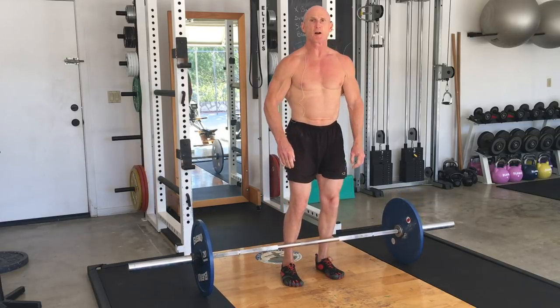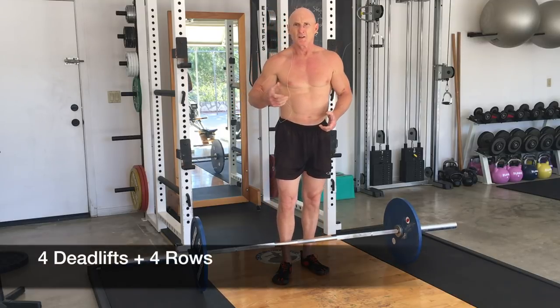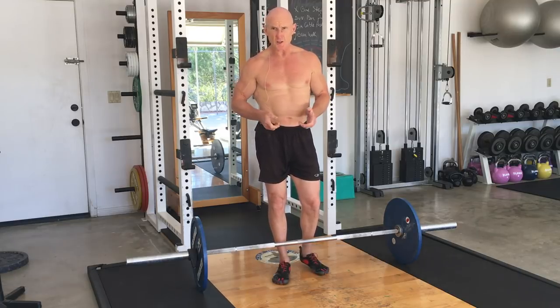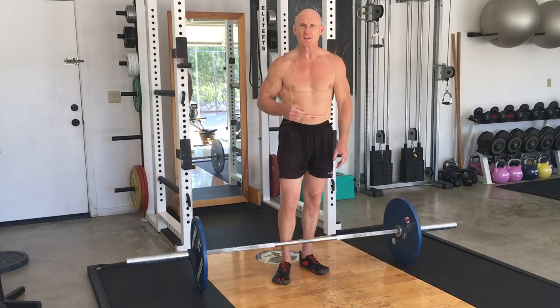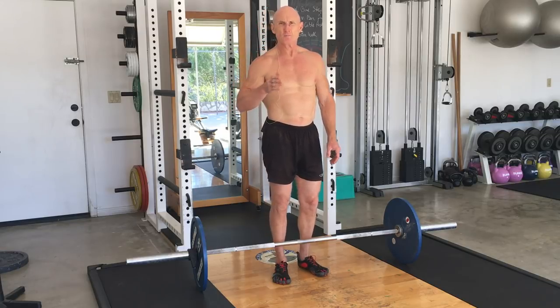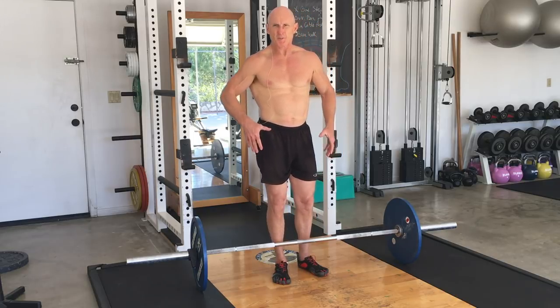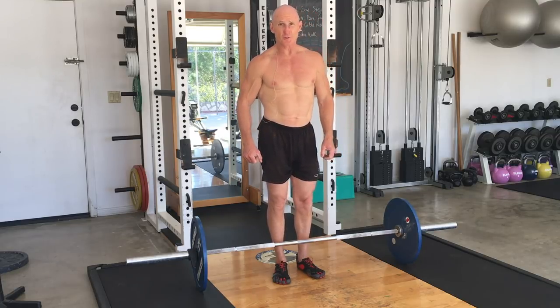And that's the dead row. Now you could do two and two, four and four, six and six. In other words, six deadlifts, six rows. Play with it, whatever feels good. Whatever you're trying to accomplish — if you want to go deeper into the muscle group, more reps per portion. Six reps will take you deeper into the deadlift than two or four. Six reps will take you deeper into the row than two or four.